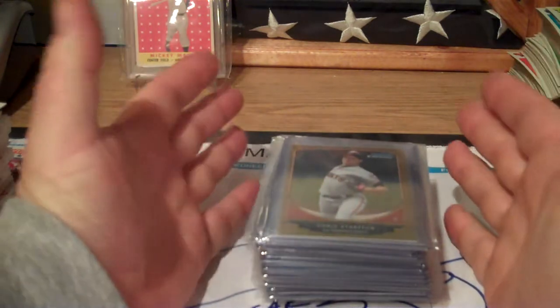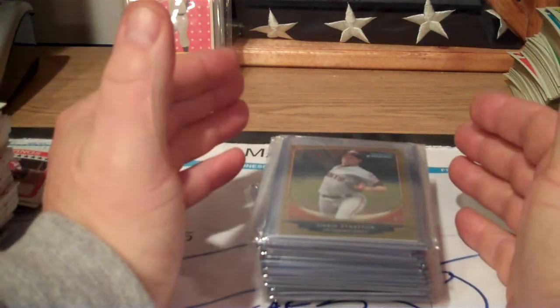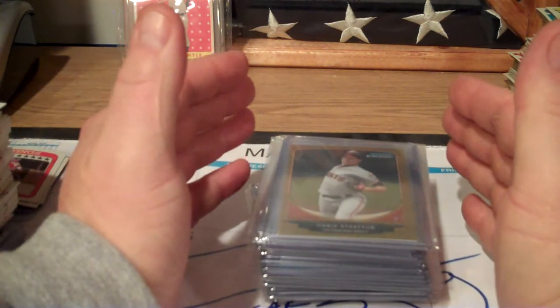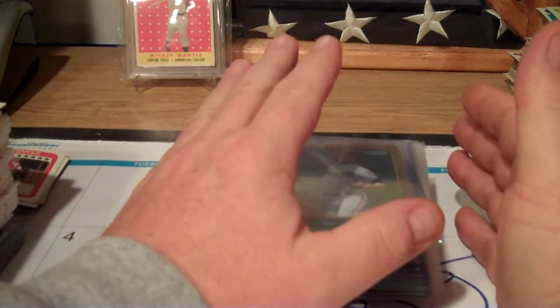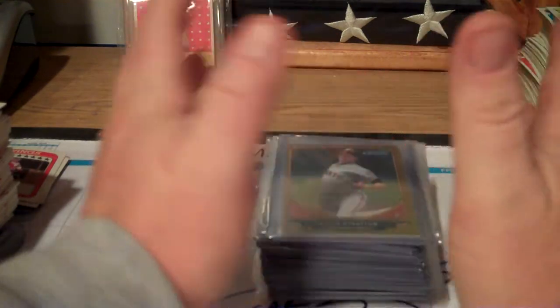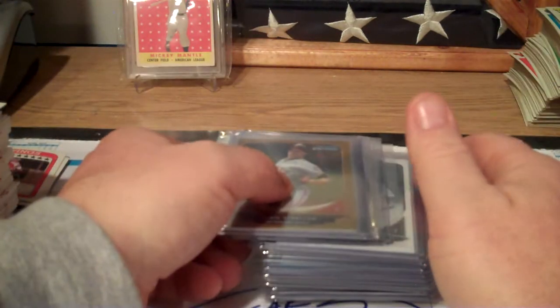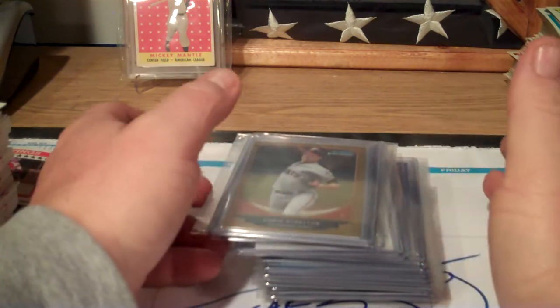The hits from two boxes of 2013 Bowman Chrome baseball - I'm going to show you the refractors and autographs. The box says each third box contains two autographs, but in one box I was lucky enough to pull two autographs in one box, so I got that third box, as they say.